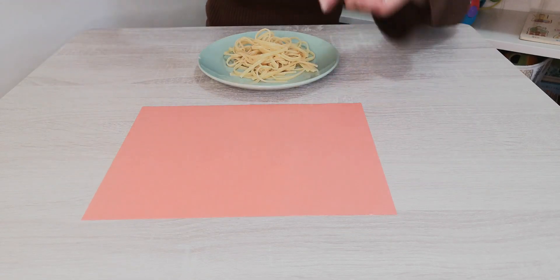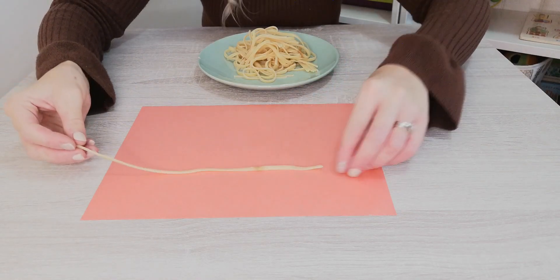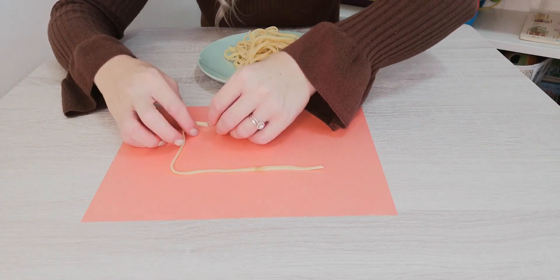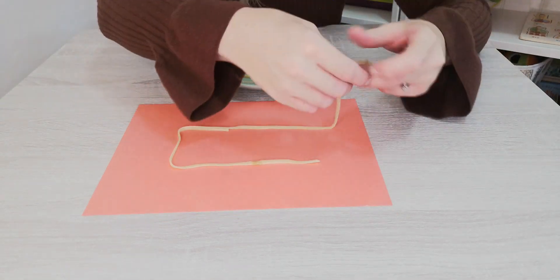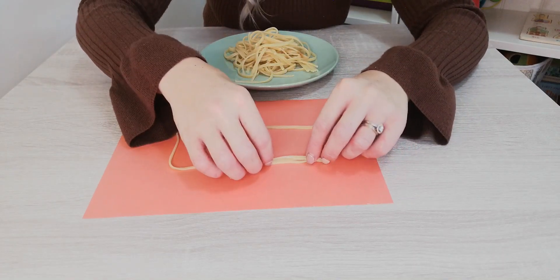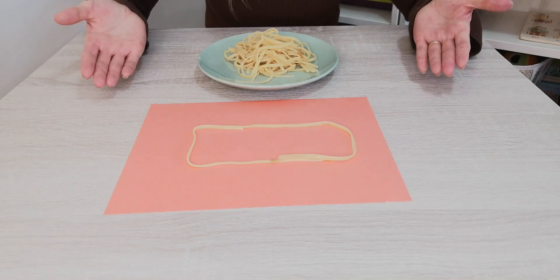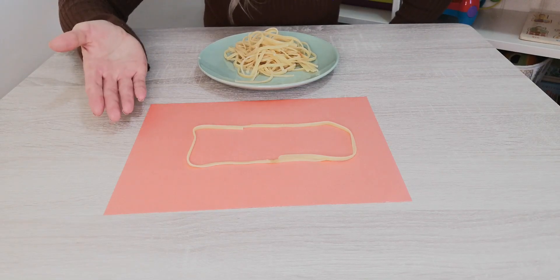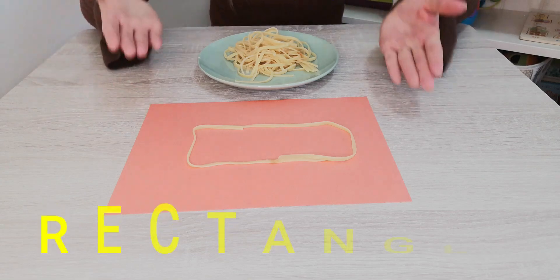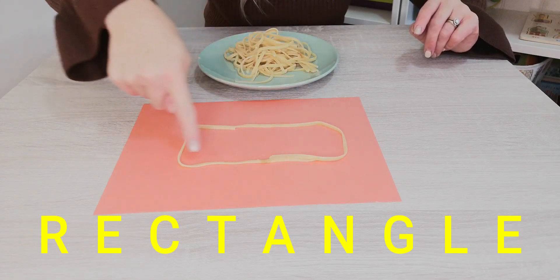Let's see. What else can we make with spaghetti? I'm going to make another shape with four sides, but this time the sides are not equal. A shape with four sides, but they are not equal. What could it be? It cannot be a square because a square has four equal sides. It's a rectangle. A rectangle has two short sides and two long sides.